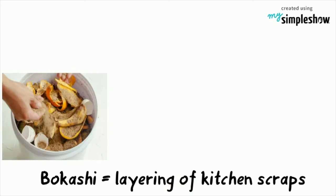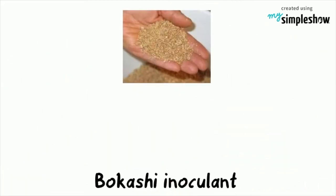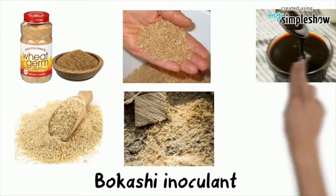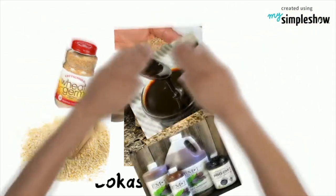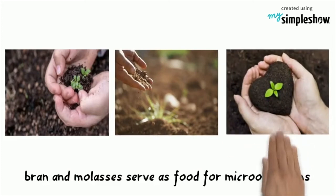The method involves layering kitchen scraps, including meat and dairy scraps, with a Bokashi inoculant in a special bucket. A Bokashi inoculant consists of wheat germ, wheat bran, or sawdust, combined with molasses and effective microorganisms. The bran and molasses serve as the food for the microorganisms, which are similar to microorganisms found in soil.